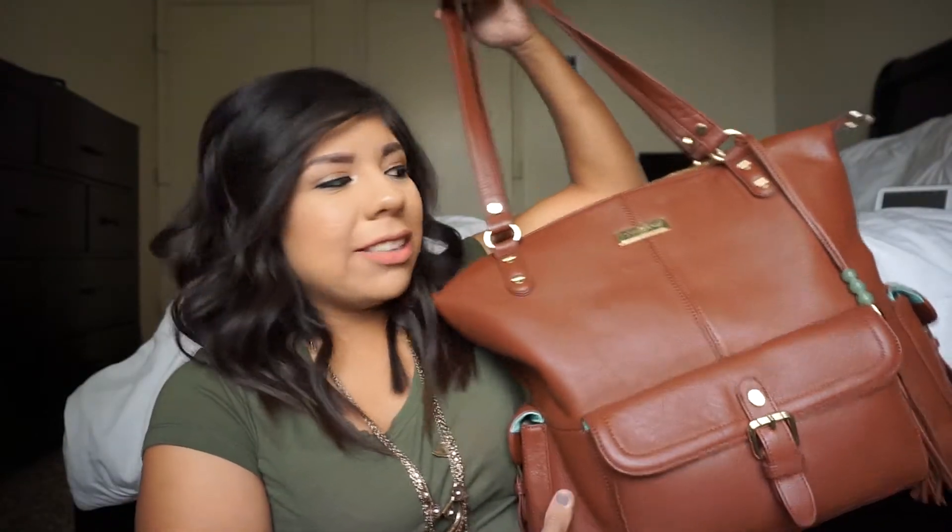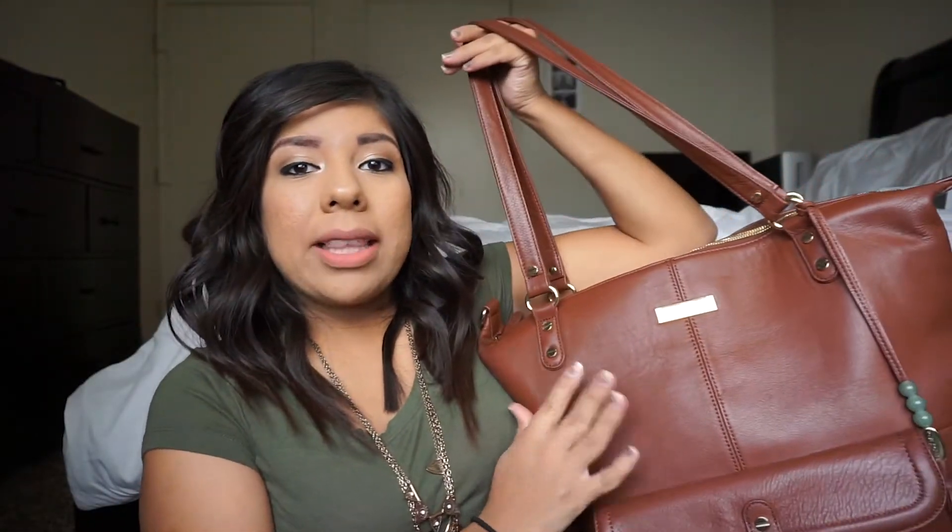Hey guys, so today I'm here to do an updated 'what is in my diaper bag.' If you guys saw my last diaper bag video, I did an unboxing on the Lily Jade diaper bag, and that is the diaper bag I'm going to be showing you guys today - how I pack it up. I'm super excited to later on also show you guys how I pack it for two kids.